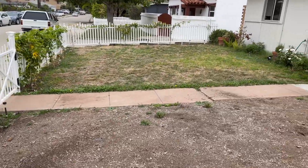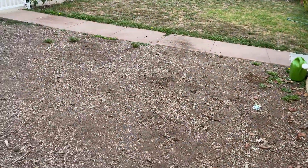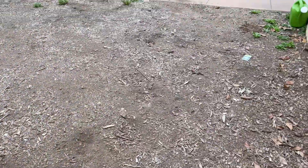This is full sun exposure right here. This is such a great spot, easy to work with, and I'm really, really excited about this spot.